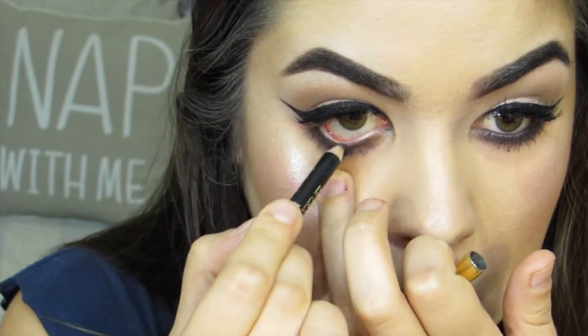My camera died after this, but I just added a black liner. I used a gel liner by Inglot in shade 77 as a lipstick, just because I didn't have a black lipstick.